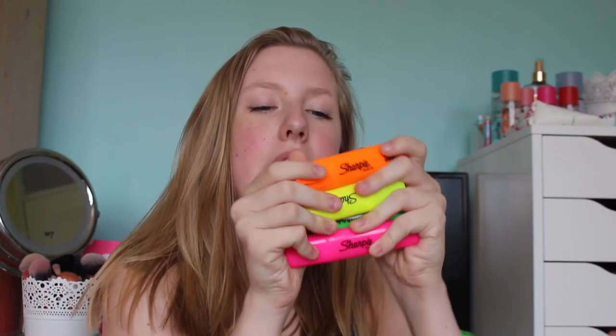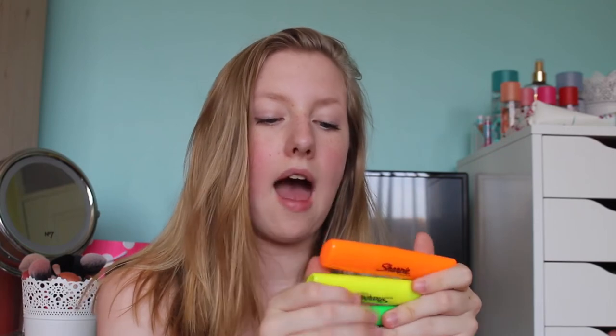Next I have these Sharpie highlighters — the Sharpie Fluo XL smear guard ones. I prefer thinner highlighters, but Sharpie is a good brand and it was only two pounds, which is a bargain. The Bic ones were 50p more expensive. It comes with pink, yellow, orange, and green. Last year I lost my yellow and somehow ended up with two oranges.